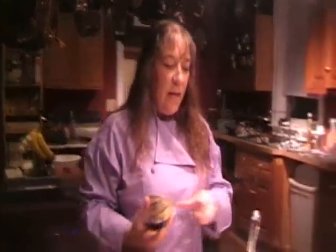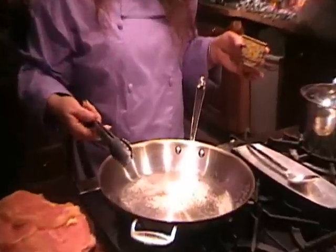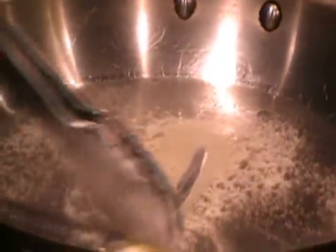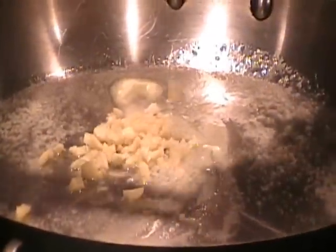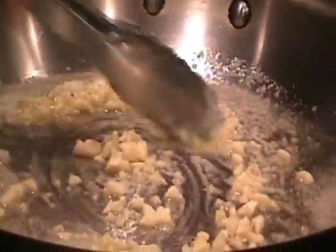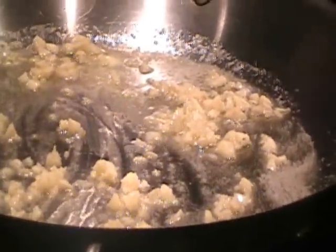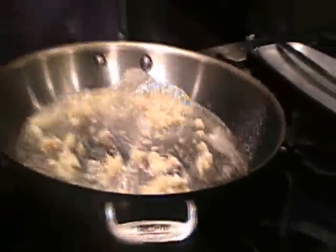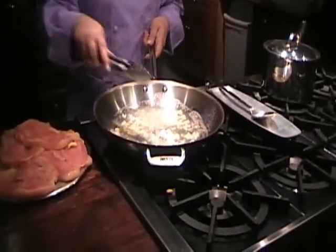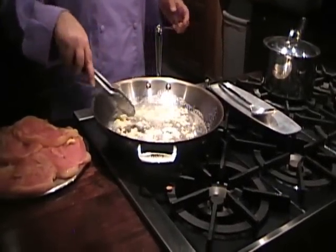Now we're going to start our chicken in another pan. In this pan I have olive oil — about three tablespoons of olive oil — and about two tablespoons of butter. I'm going to add to it the rest of my garlic. I'm going to let it get all nice and happy and saute a little bit before I put my chicken in there.